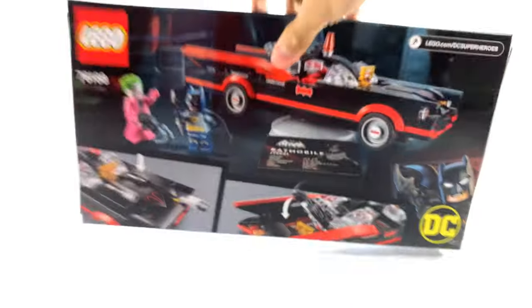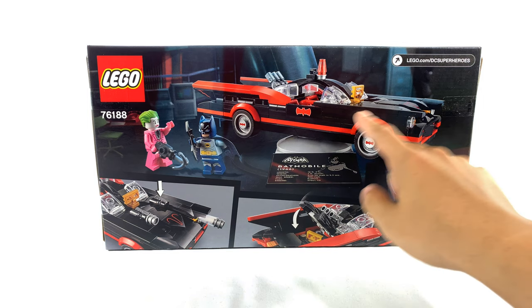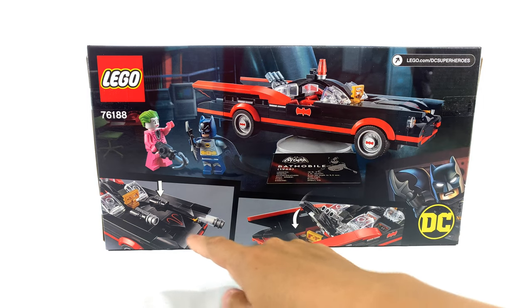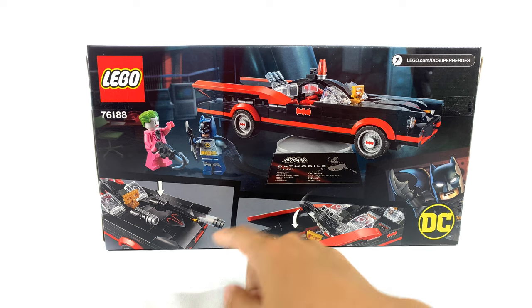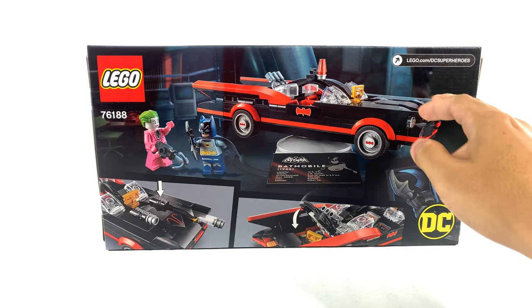Moving it around to the back, you might notice that it also has a nameplate — on the bottom right here — and this kind of rotating platform. You might have seen this before; it's a very similar format to the Gift with Purchase Batmobile from the Tim Burton movie. One of the cool things I noticed was there's no stud shooter over here, but there's a stud shooter over here.